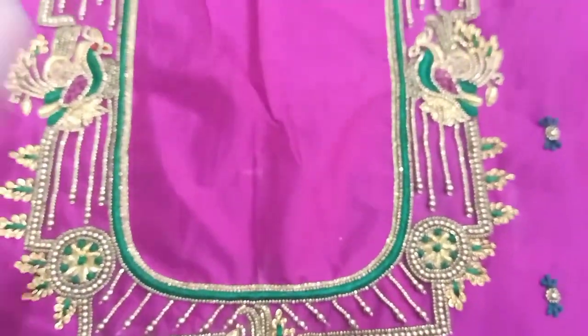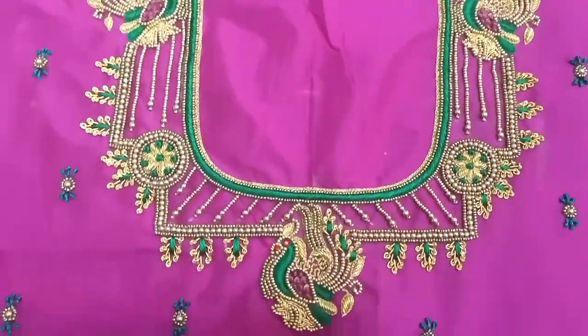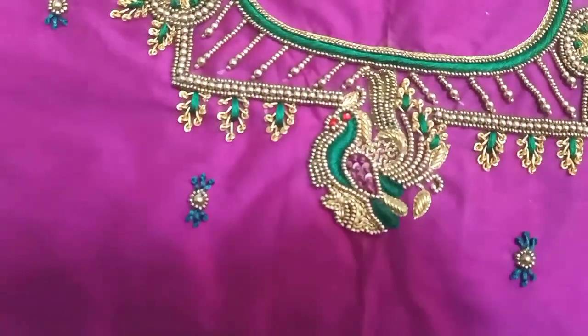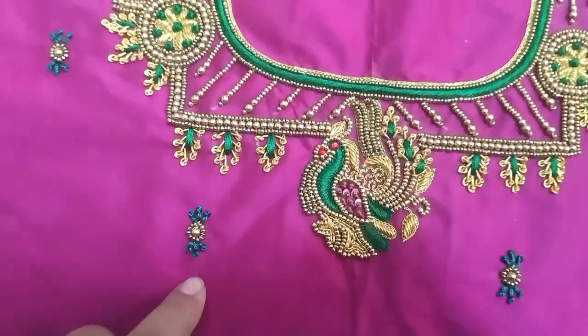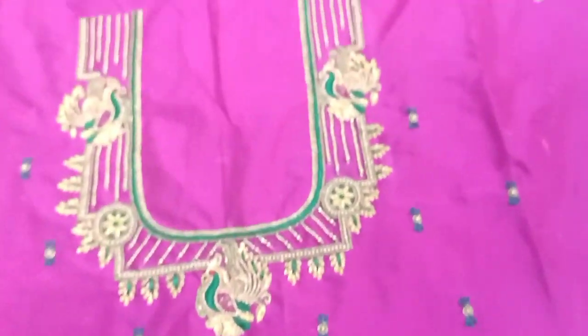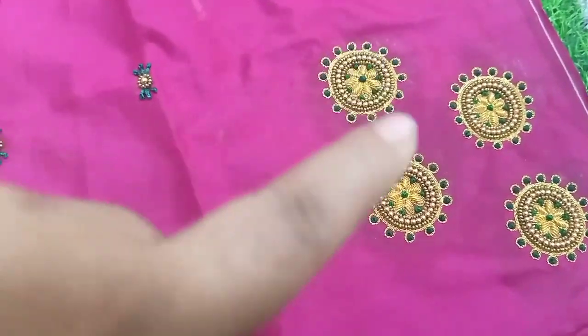In the design of the motifs, zoom beads and long French knots are used. This is the back neck and front neck — the same design on both. There are pinnari hangings with this knot design. This is the sleeves section.